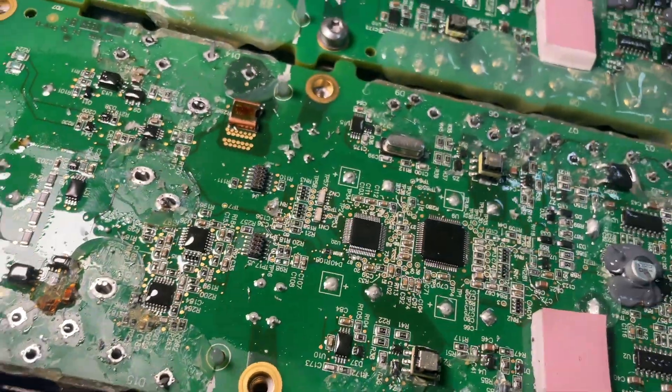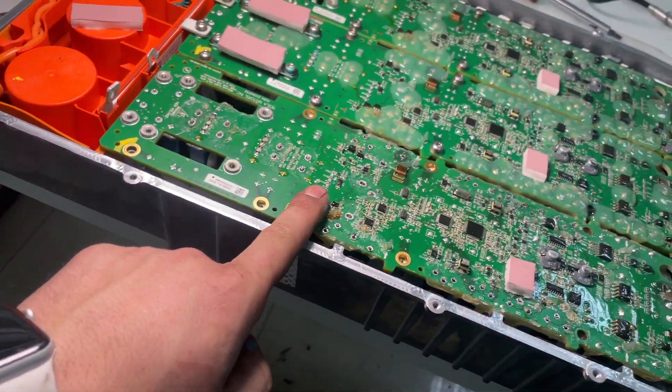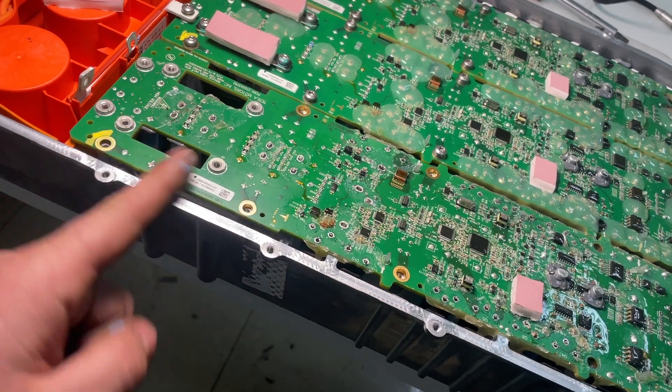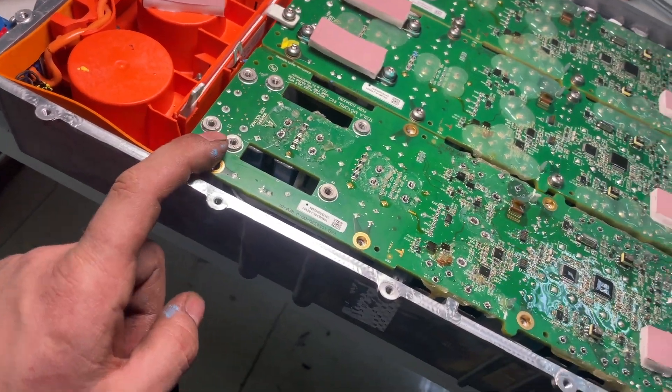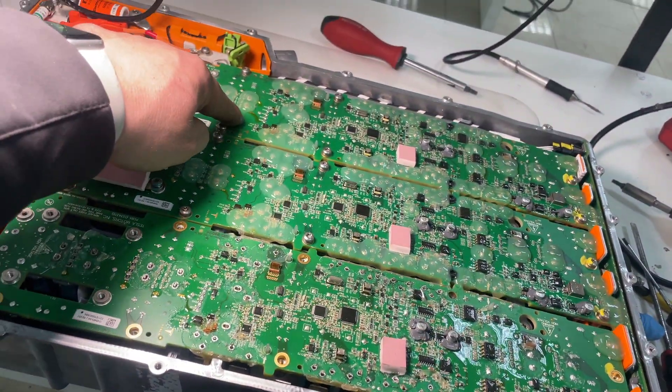New IGBTs — I mean protective diodes — are in. Phase one is finished. Now I need to solder it, put all the screws back, and start on phase two.